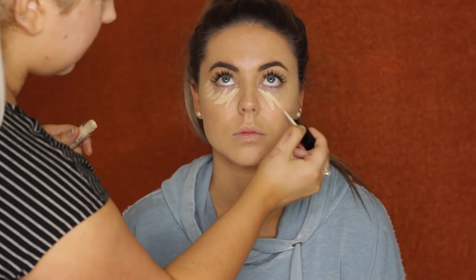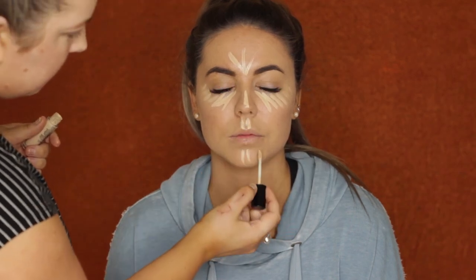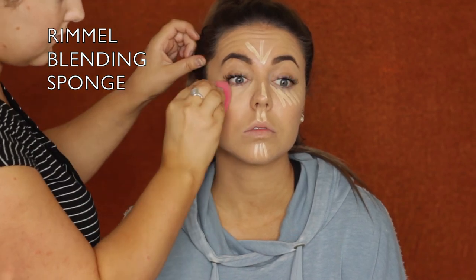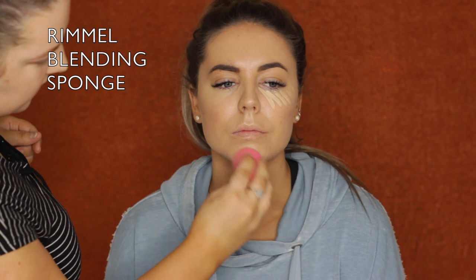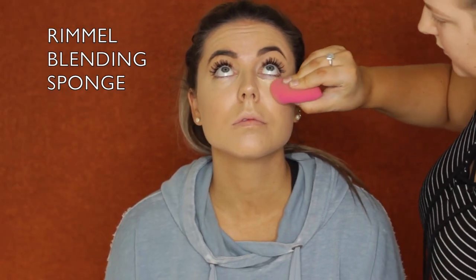To conceal I used the MECCA Max Life Proof Concealer in the shade Ivory. Again, wouldn't normally apply it straight to her face, but as she is my friend and this is my personal concealer, it doesn't matter. I'm blending it all out using that same sponge. I really, really love how dewy her skin looked with these products - so beautiful.